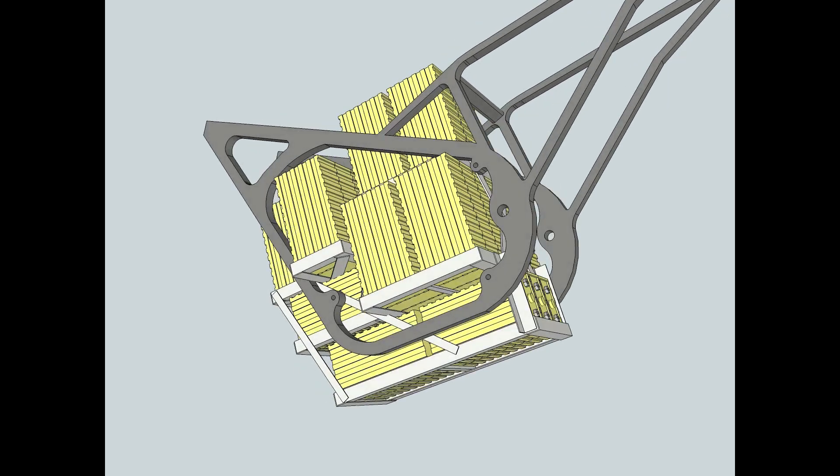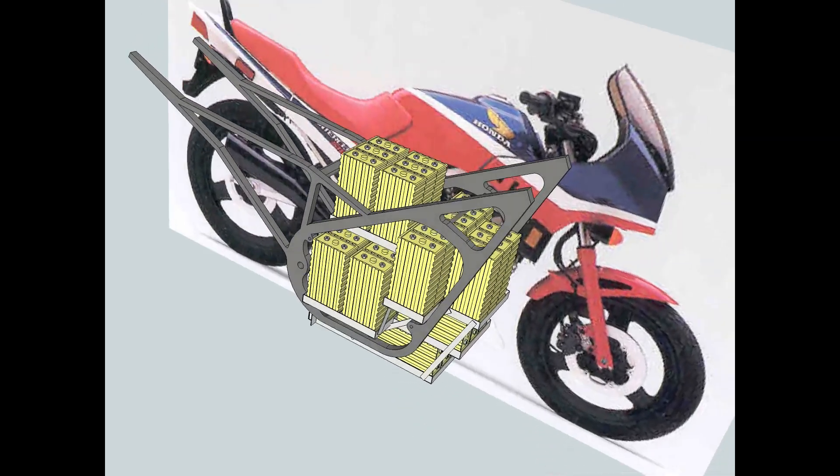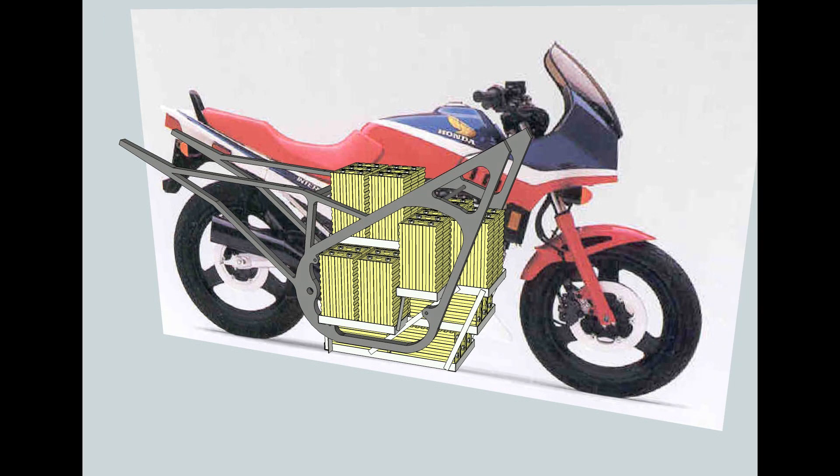Finding places to mount the battery frame to the motorcycle frame is going to be interesting — I'm still trying to figure that one out. You can see here that the three sets of six stick all the way out through the frame. Hopefully the fairings, which I don't have mocked up in SketchUp, will cover them up, but they at least give me some more batteries in the frame.